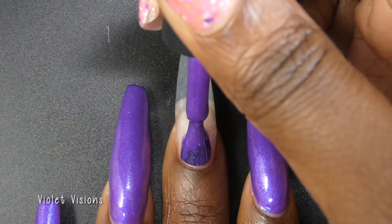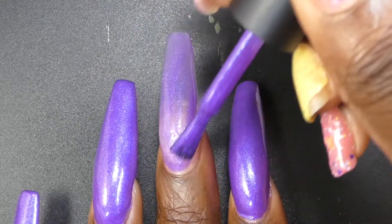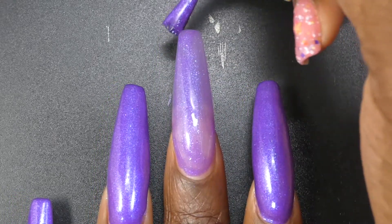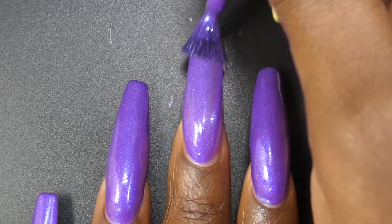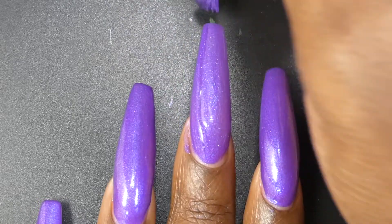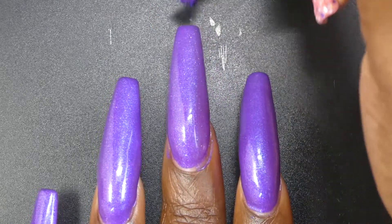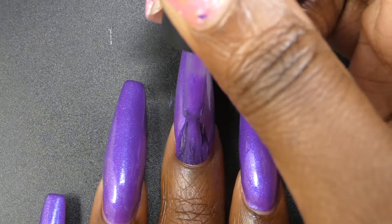The final polish is called Violet Visions. This one is described as a violet crelly with a blue to gold to pink to purple color-shifting aurora shimmer. Violet Visions, surprise surprise, had a great formula. This one is also the most sheer out of all of the polishes in the release — I think this is the only polish where pretty much everyone is going to need to do three coats to get full opacity. The third coat deepens the color to what you see in the bottle. I loved the way the shimmer paired with this base.